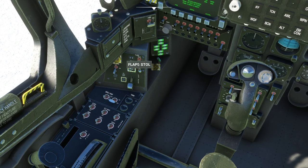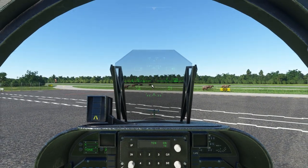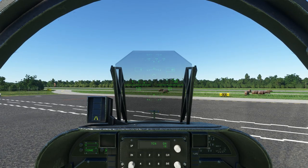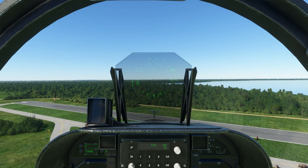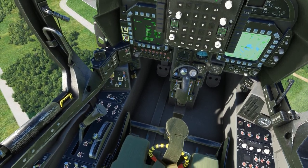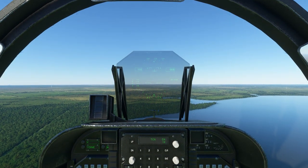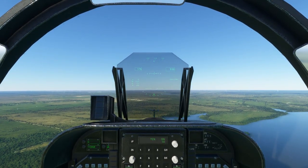We're good to take off now — just put the flaps in STOL, then begin throttling up. Somewhere around 90% throttle and about 1,000 RPM we'll lift off the ground. Go ahead and put the gear up. We'll begin moving the nozzles up to about 45 degrees for some forward movement — that's the second white line on the indicator. Once we get to about 150 knots, we'll move the nozzles all the way forward and put the flaps back into auto.